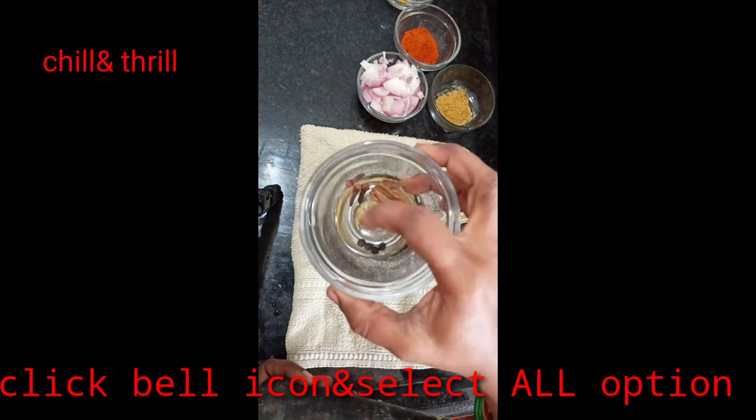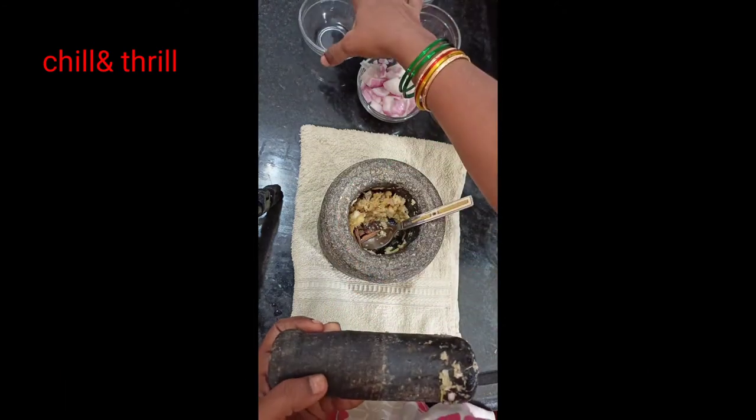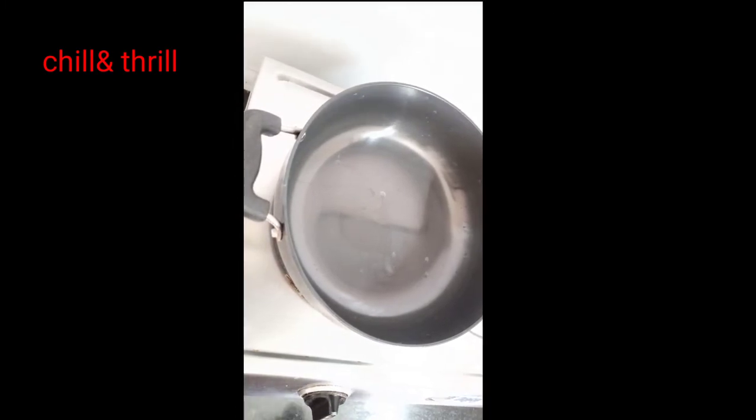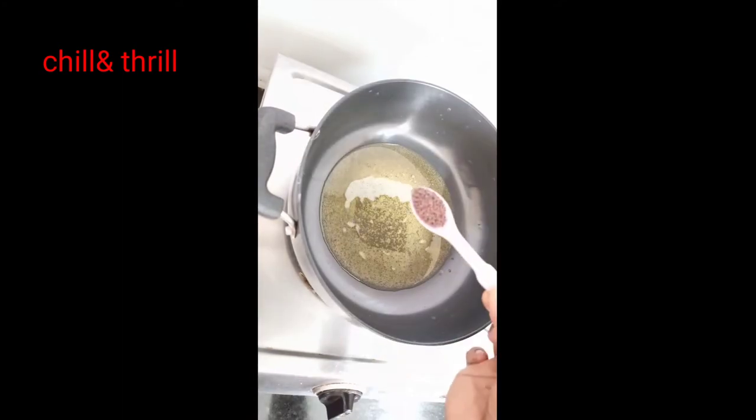Put the onion on top and put the onion into the pan. Put the onion in the stove and place the onion in the pan.